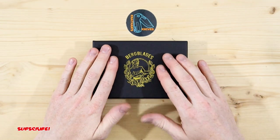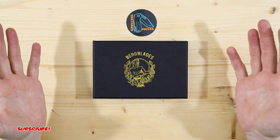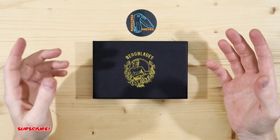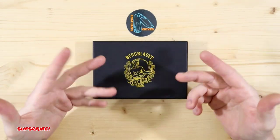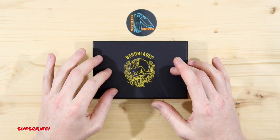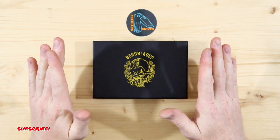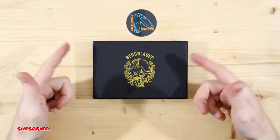Now I've always wanted to handle a Berg Blades Iron Pup. I've seen it thousands of times on Instagram, so today is the day I get to experience it and not only that but unbox it as well. I wanted to take a peek earlier but I held back and we're just going to be surprised. So let's just get straight to it.